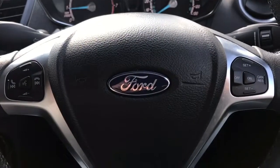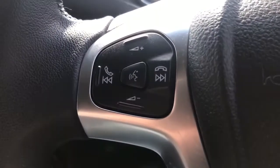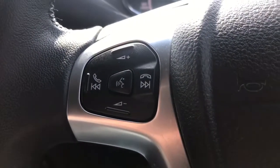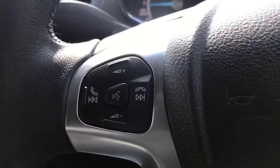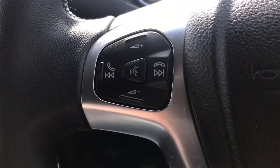If we look at the steering wheel, on the right hand side we've got cruise control and on the left hand side we have stereo controls, as well as that button in the middle which is the voice activation for the phone. Hit that button, ask it to dial anyone in your contacts list and you can do that without taking your phone from your bag or your pocket.